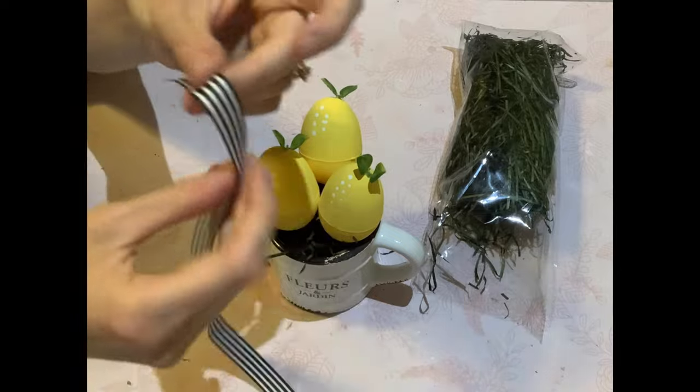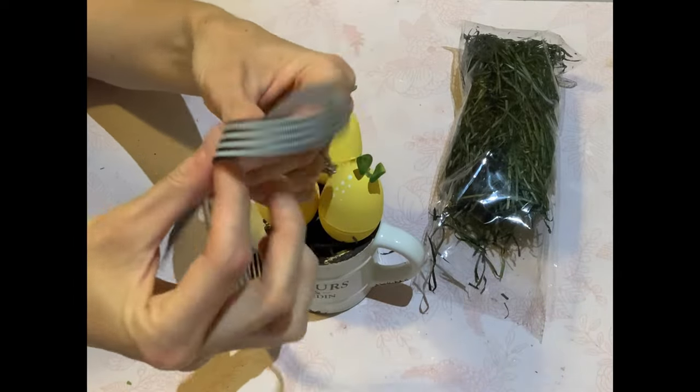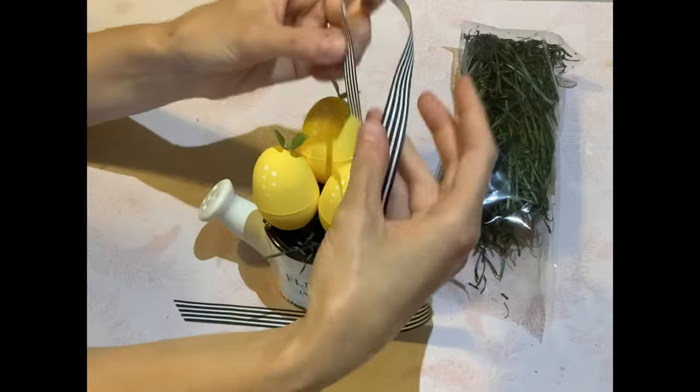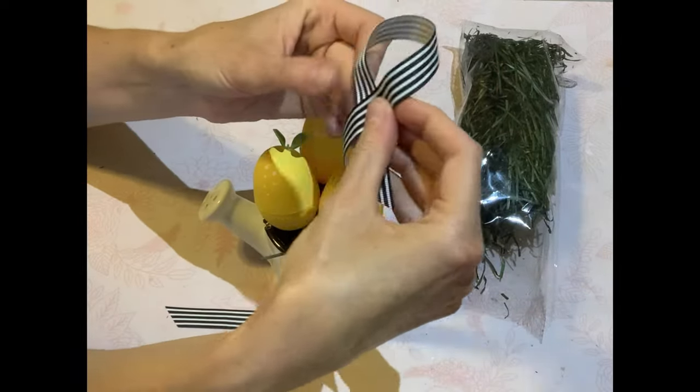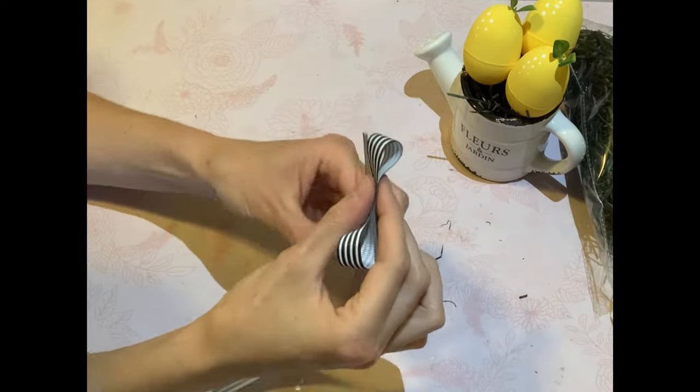This ribbon was just a spare piece that came off a gift basket I had. I thought, you know what, I'm going to keep it and use it — and it comes in handy with this DIY. I will use it again in another DIY in this video, so it went far for me.